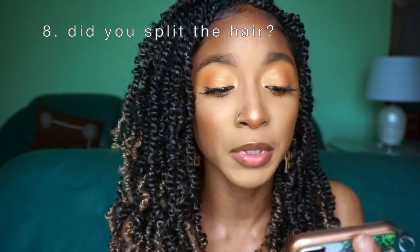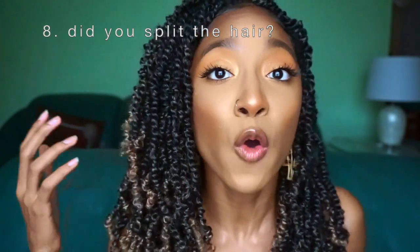Next question: did you split each strand before twisting? For my head, yes — which is why I have so many twists. I split the hair in half before starting to twist. For my sister's hair, my mom's hair, and in my previous video, I did not split the hair at all. I just used one strand per twist and started twisting down.